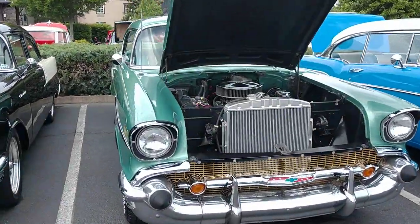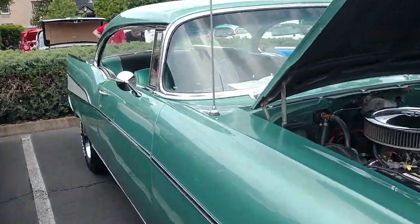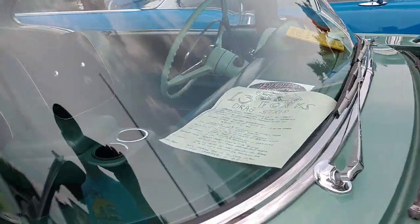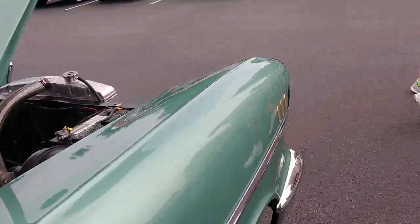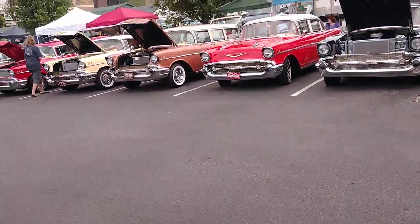Well, as y'all can see, a good selection of cars here this weekend. We'll do a few more of these later.